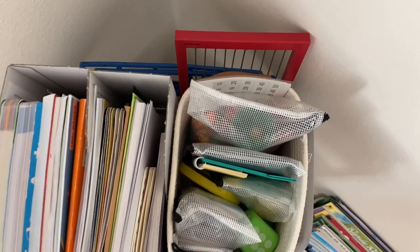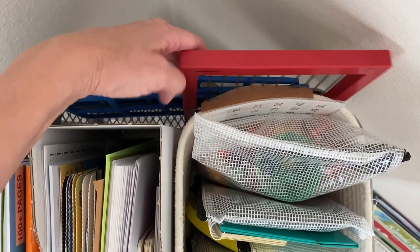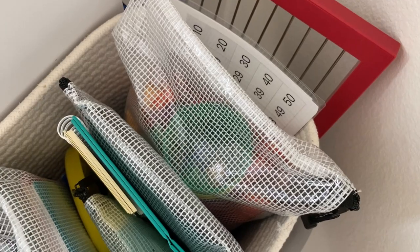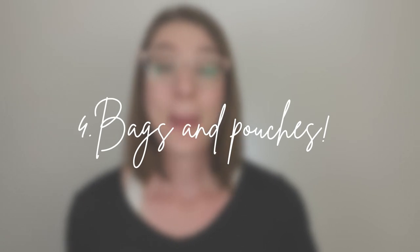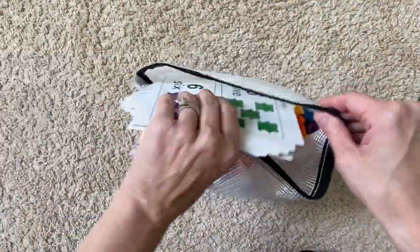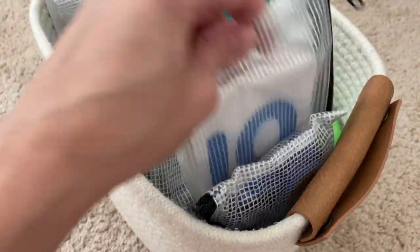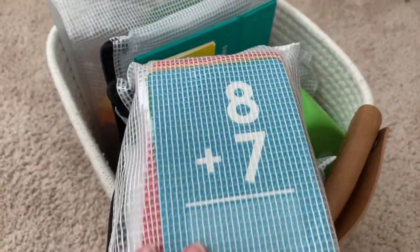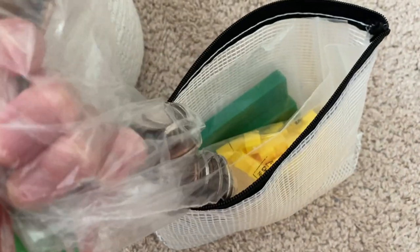Moving on to the right side is a basket full of math manipulatives. You can see here behind the basket I put her magnetic 10 frame as well as her abacus. In the basket is where all of her smaller manipulatives are, mostly separated into bags. This is where tip number four comes in — bags. Move your resources out of their packages and boxes and put them in bags or pouches like these. It saves a ton of room and is the reason why I can fit all of my daughter's math manipulatives into one small basket. I have a video linked below that describes each manipulative in detail and how I use them. I do organize them the best I can so I know where to find each thing quickly.